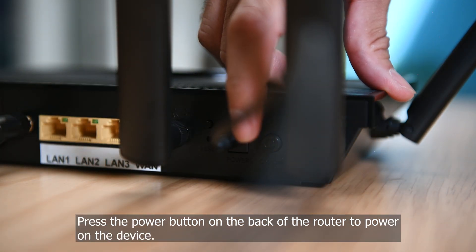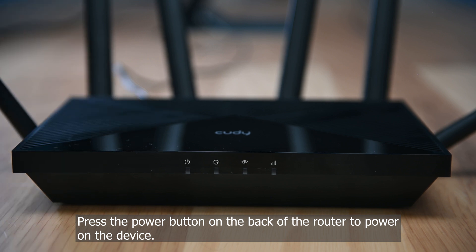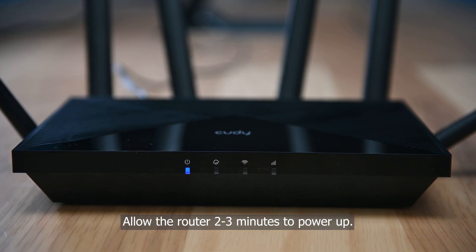Press the power button on the back of the router to power on the device. Allow the router two to three minutes to power up.